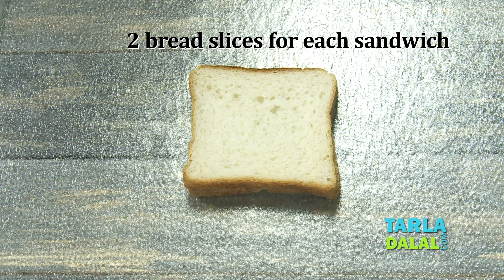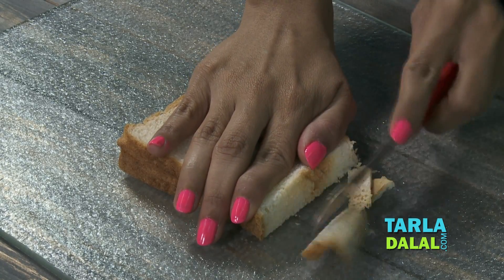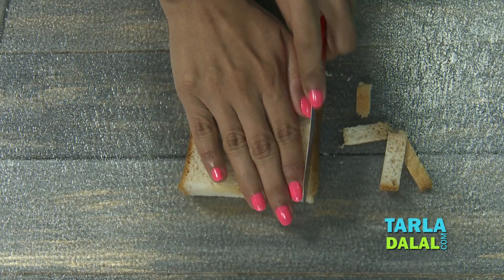So the first step would be to take two bread slices. I'm going to trim the edges. If you wish, you can not trim them as well, but I prefer to trim it.